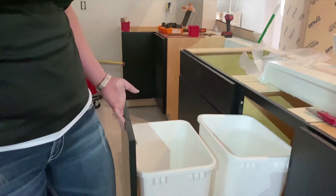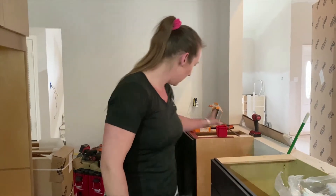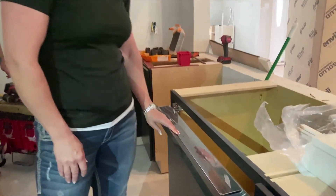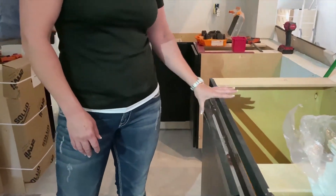We have our double trash pullout here. Again, all soft-close. We situated this next to the sink so that there could be ease for loading into the dishwasher. We've also got a little tray pullout here for sponges — so you don't have all the junk on your counter.